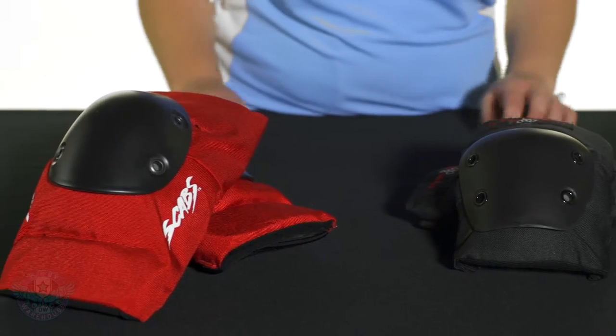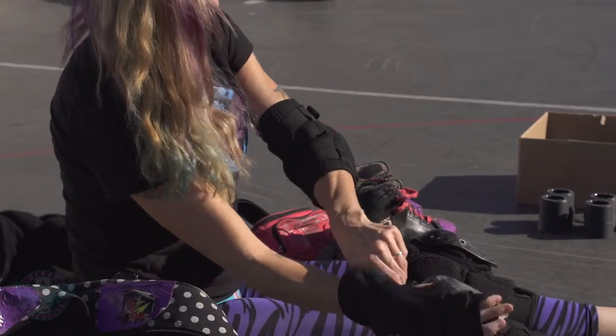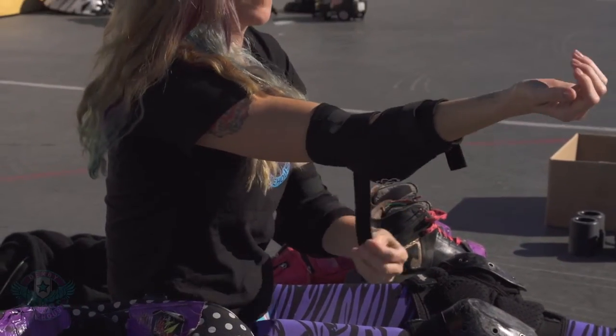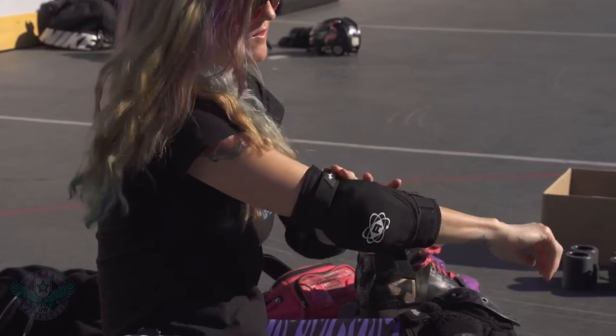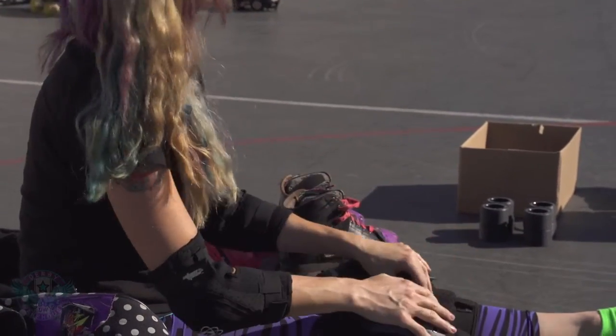For sleeve length, you have varying styles. Here you have a longer option. This is the option that's going to be best for people who have a hard time keeping their pads in place. It may cause trouble though for people who have some sizing issues, so they have larger biceps. It's not going to be real forgiving.